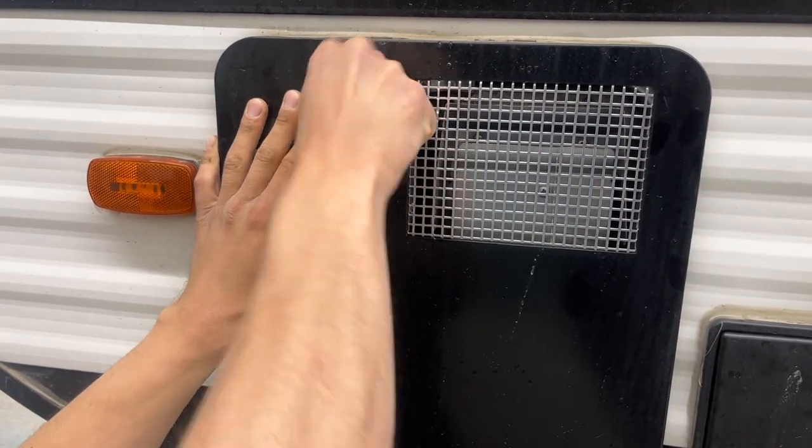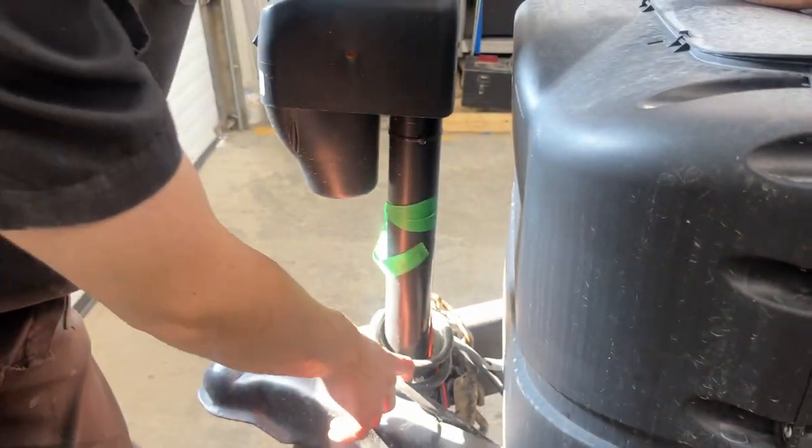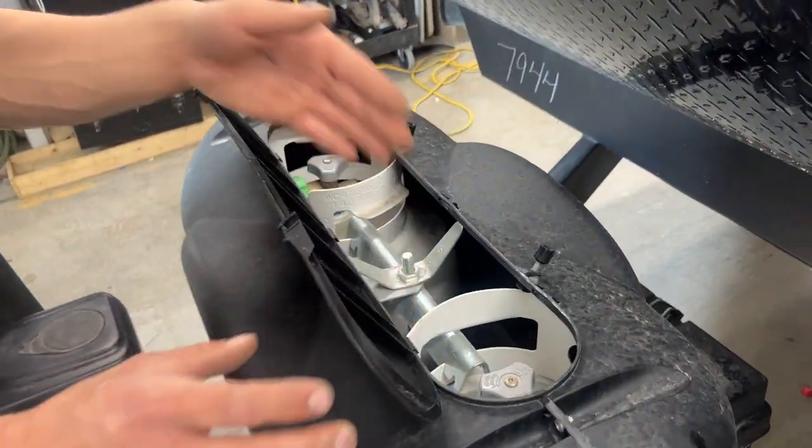Once you're done just lock it back down with that keyway. Around to the front of the unit this black box here is a battery box. As long as you're plugged into that shore cord in the back or your seven-pin to your tow vehicle, your battery will be charging for you. There are two knobs here — just loosen them off, push them back and you get access to your propane tanks.